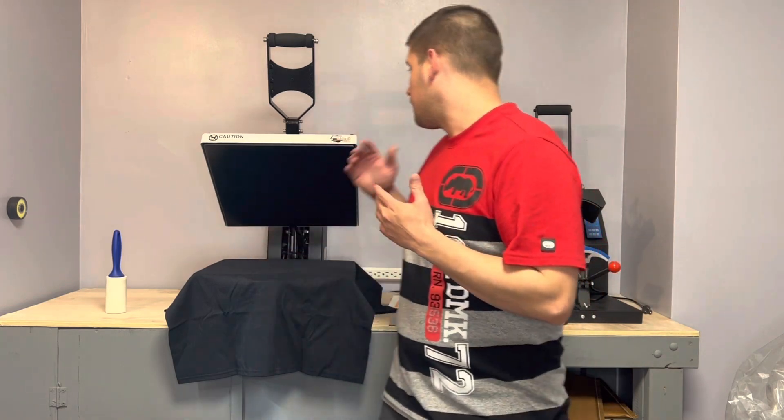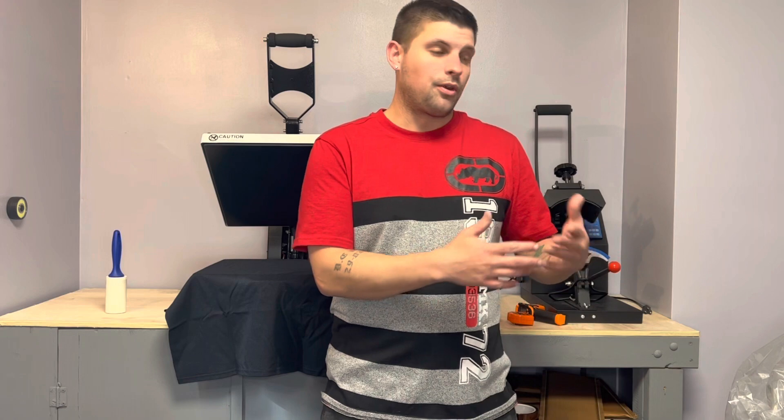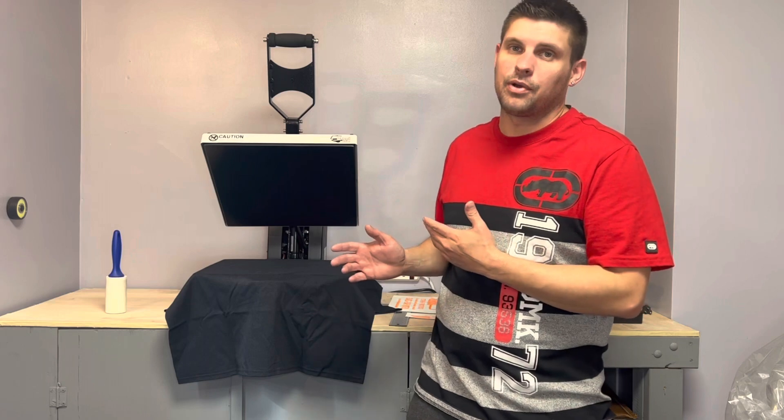What's going on guys? Welcome back to the channel. Today I'm going to be doing a video — I get a lot of questions about this in the comments. It's basically people asking me what heat press they should go with. The only heat presses I've ever tried are my Heat Press Nation Signature Series 15x15 and an Amazon heat press that I started off with. That Amazon press is still working, so today I'm going to show you there's really no difference. If you're just starting off, I'd start with a $150 to $200 heat press.